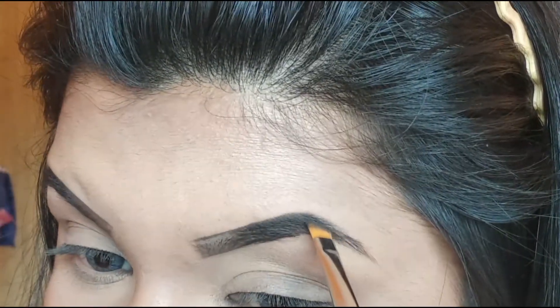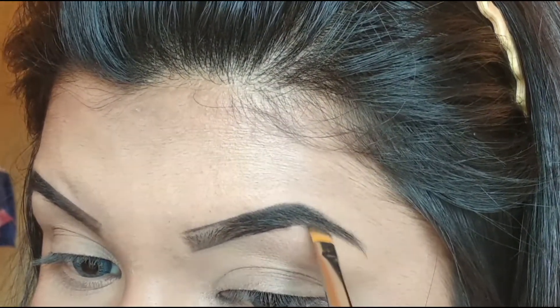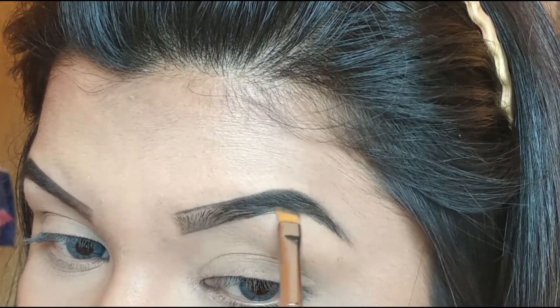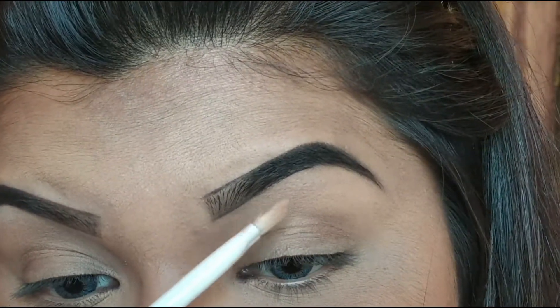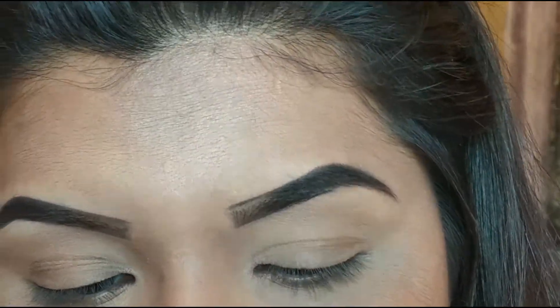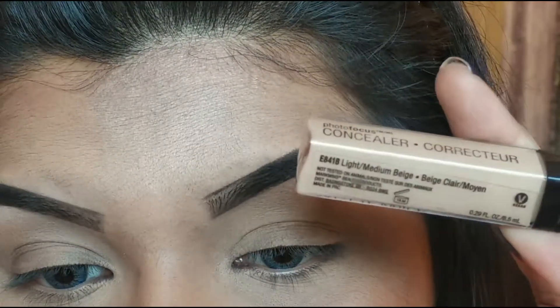Then I'm slowly going to draw the arch of my brow. Be very precise and careful here because you don't want to mess this step up. It's okay if you mess it up a little because we can clean it up later. Just make your brows as bold and neat as you can. I'm going to clean up my brow now using the Wet n Wild small concealer brush as well as the Wet n Wild concealer in Light/Medium Beige.